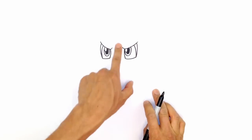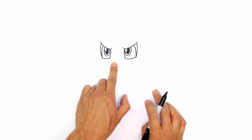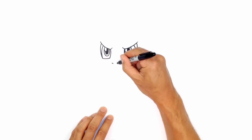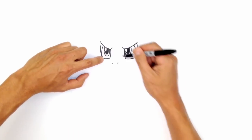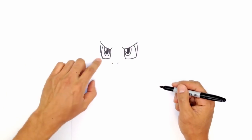Now we're going to move down and draw some nostrils. We're not going to draw them dead center — we're going to shift them over to the left side slightly. We're going to start with a little angled line on both sides. From here, we're going to go down to the bottom edge of this eye and draw a little point — this will be our starting point for the cheek.